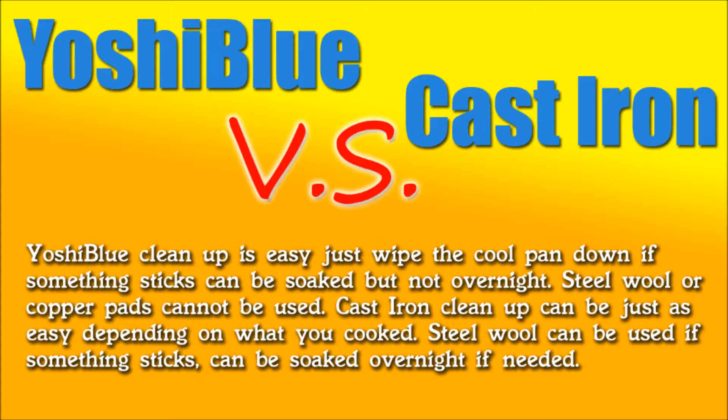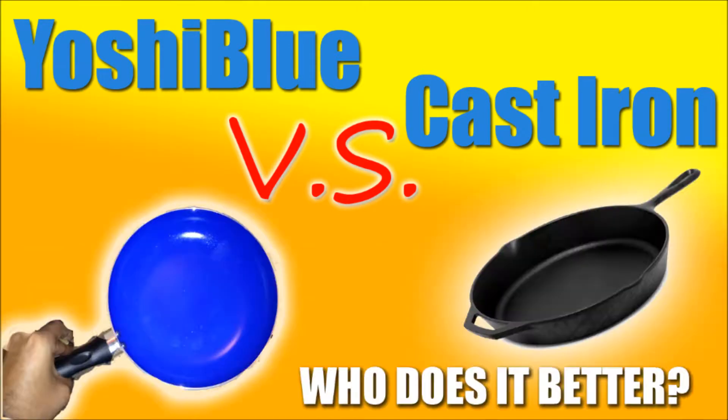With cast iron, food can get stuck and you may need steel wool, depending on what you cook. You can't leave it soaking overnight, but what I like to do is add some water, boil it, and it usually comes right off. I'm sure you can do the same with the Yoshi Blue. The Yoshi Blue food really just falls off, so it's no big deal.